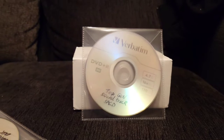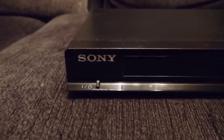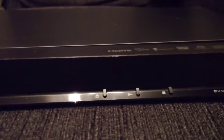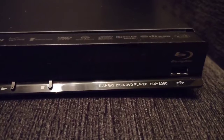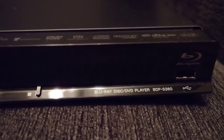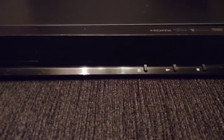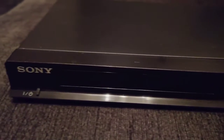The only player I've got that plays them is this — a relatively cheap Sony Blu-ray player I purchased around 2011. It was used in the living room; my kids used to use it to play DVDs, although there aren't many DVDs played now — everything's streamed through the internet.